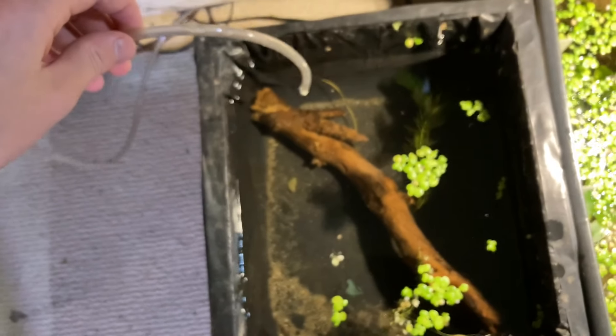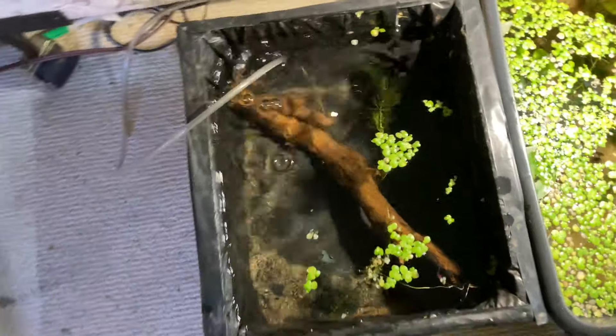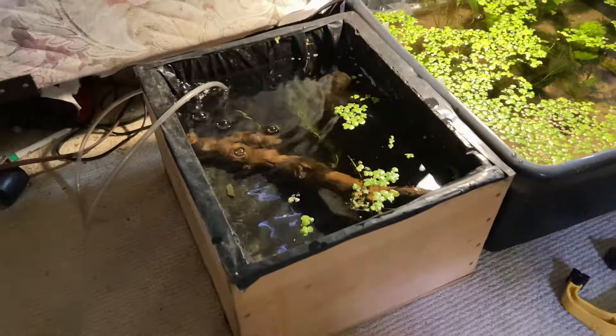I just took the airline out so we could film them. I'm just going to keep them in here like this for a couple days, or until I can deliver these guys to their permanent home.